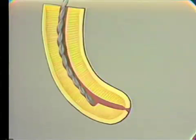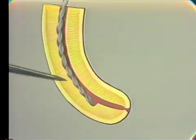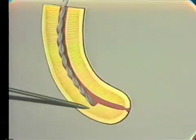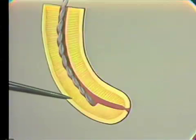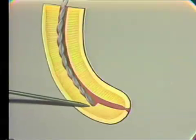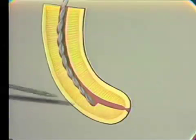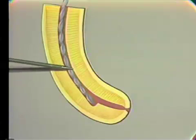Once you get a ledge on the curve of a canal like this, you're in big trouble, because you've straightened the canal, you've changed the shape of the canal, and all of your files from now on are going to feed right on down into this ledging area. If you try it once or twice — which is what students do — they create a ledge, then they go back to the previous size file, the 20. But now not even the 20 will get down because it hits right down here also. Once you get a ledge like this, there are more or less two things that you can do. The first is to go back to a number 10 file with a very extreme curve and try and negotiate this wall, staying away from the ledge.